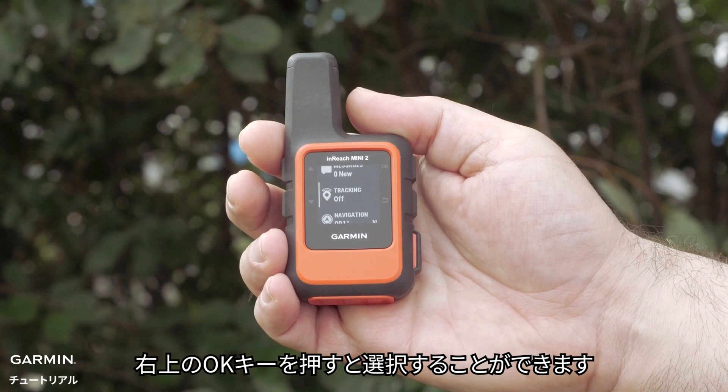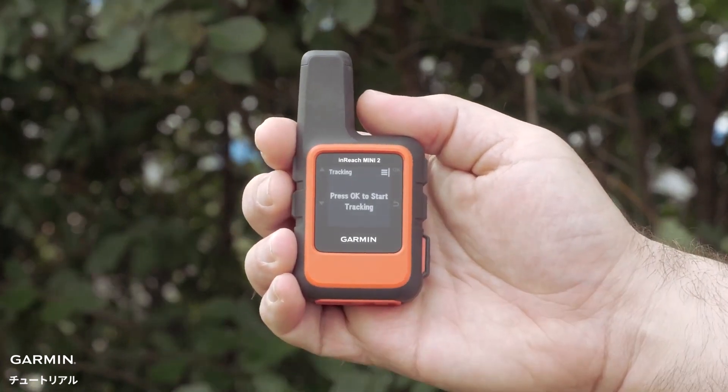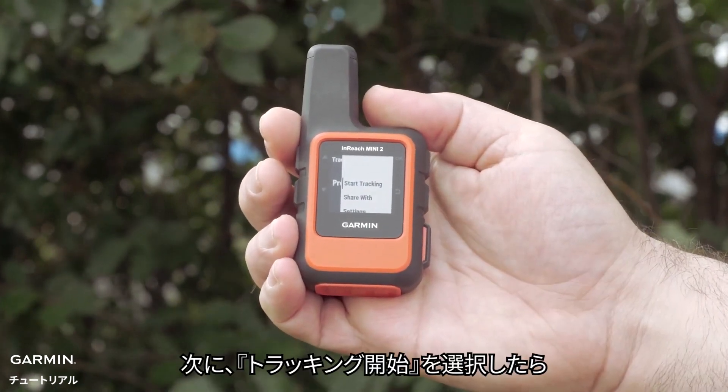The OK button in the upper right allows for making selections. Press it once to select tracking. Now press the OK button again, followed by selecting start tracking.